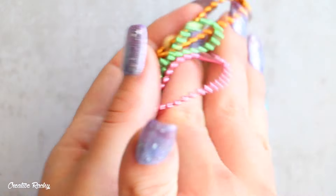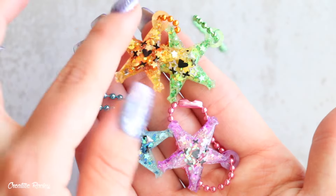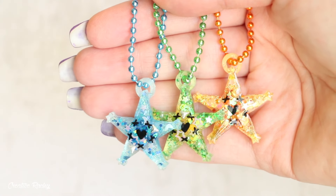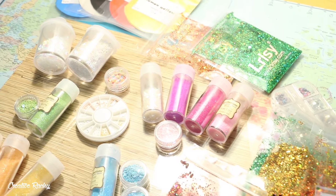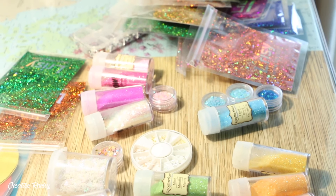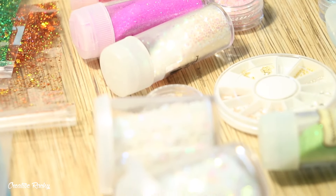Moving on to the tutorial — I'm not going to lie, I've never played Kingdom Hearts before and I'm not very familiar with it, so I did have to do a tiny bit of research before filming this video. I decided I wanted to make the three different colors of wayfinders from the game, plus also a pinky purple themed one. To begin, I collected a bunch of different glitters from craft stores and previous Sophie and Toffee subscription boxes, organized into the different colors I plan to make.